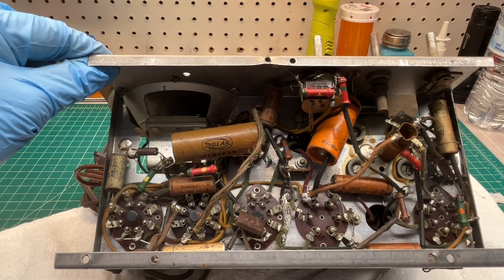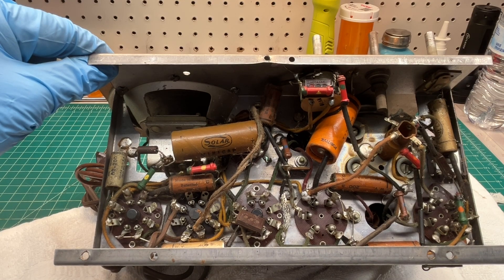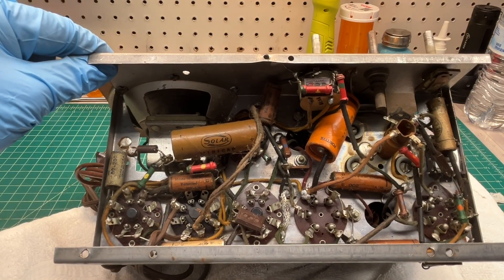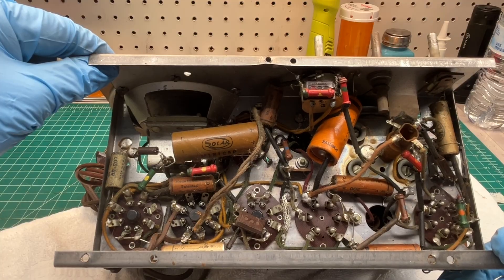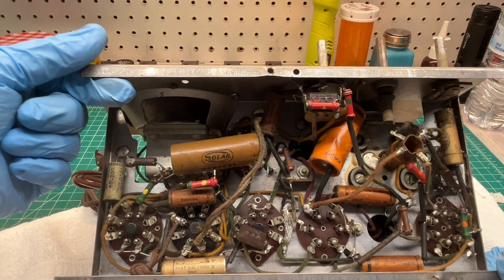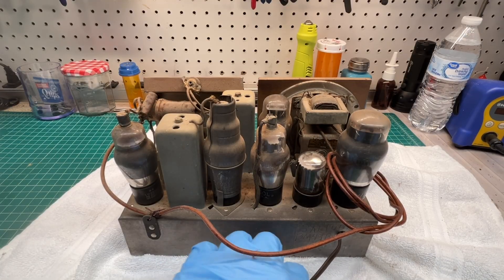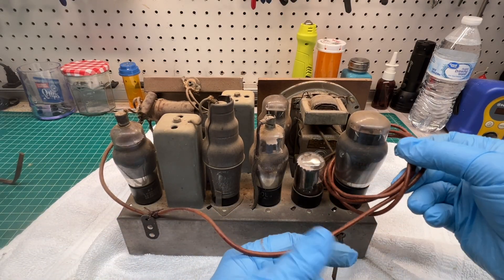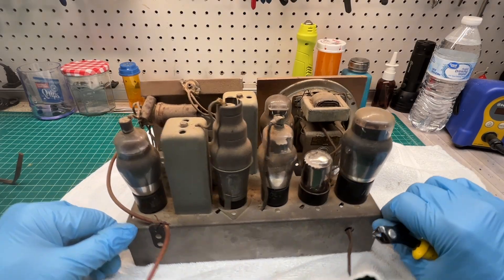Looks like a simple set, an easy one to probably make operational again. I think it's going to be a pretty straightforward restoration — not much rust, just a little cleanup of the chassis. The underneath has wide-open space to work with. Definitely needs a new line cord; I can see it's dry-rotted. I'll inspect the remaining wiring just to make sure everything is good and safe. Let's pull these tubes out one by one, document them, then do a search for a matching schematic — should be rather common, again probably a mid-1930s receiver. I'll go ahead and clip this line cord just to get it out of my way, and also remove the lead that somebody placed on here for the antenna so I don't do any damage to the antenna coil.